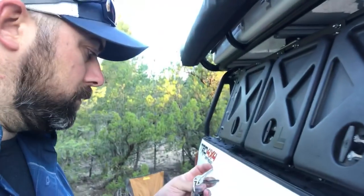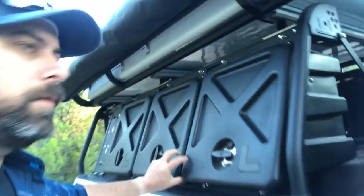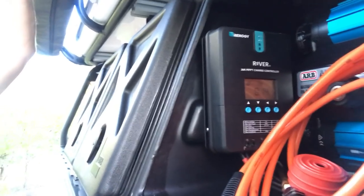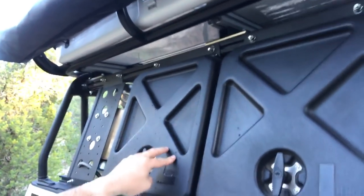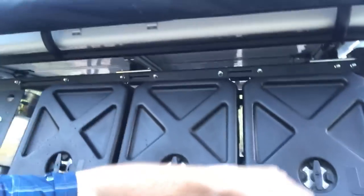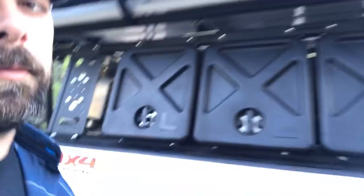Inside one of the boxes I have my ARB twin compressor and the solar controller that feeds the deep cycle battery — it gives me all the charging information. The other boxes are general storage: you can put loaves of bread, knickknacks, whatever in there. They're not huge, but Lightner now makes a big single box the size of all three combined, which I'm probably going to get in the future.